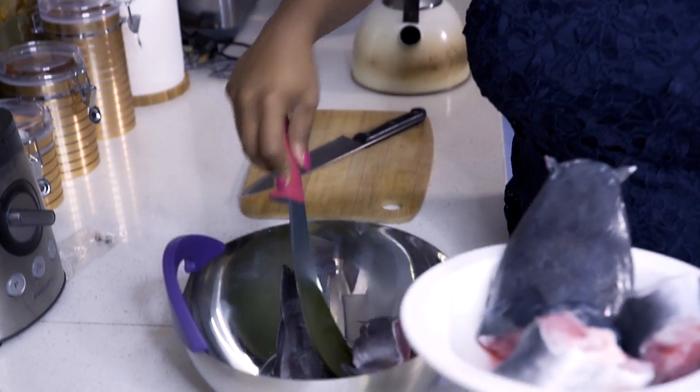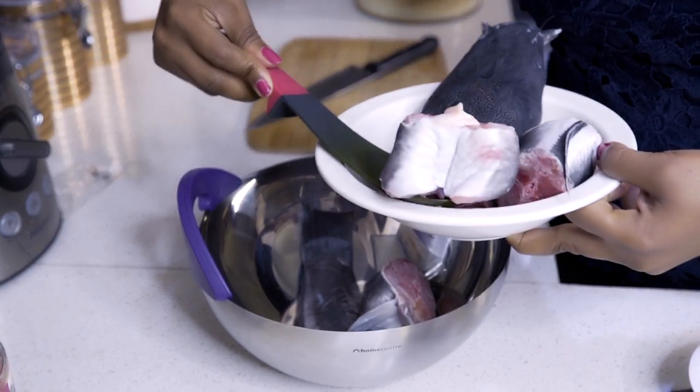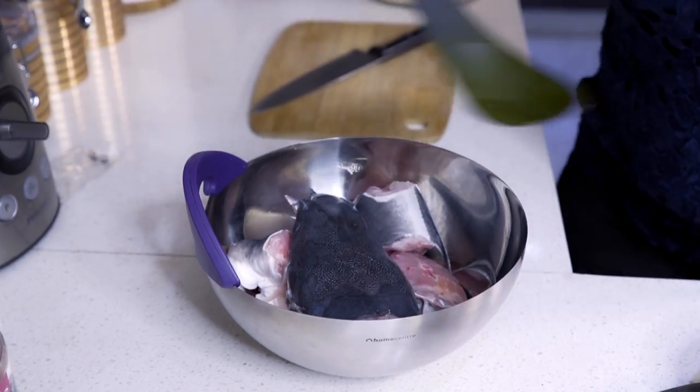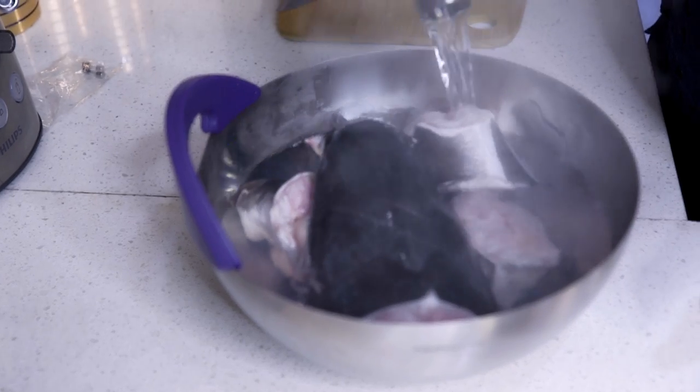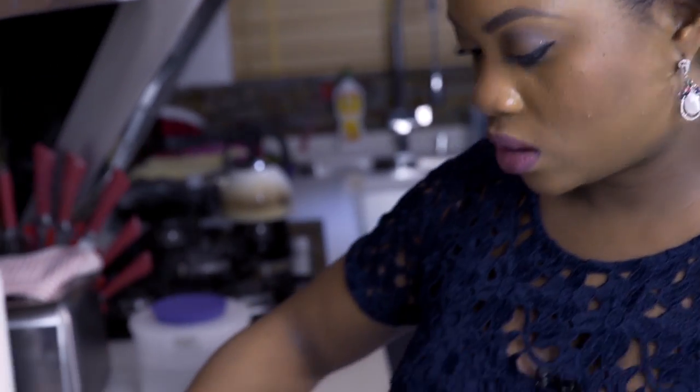The first thing I like to do when I'm cooking catfish is pour some hot water over it. This helps toughen the skin and helps the fish stay together so it doesn't disintegrate when you start to cook it. I'll put the pieces in a bowl and pour some hot water over it for just a few seconds. Then I take them out of the hot water and into the pot I'm going to cook the pepper soup in.